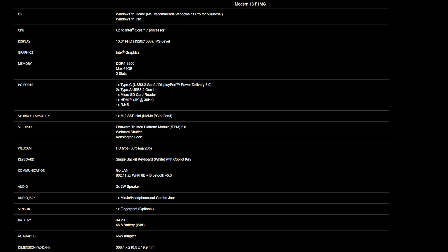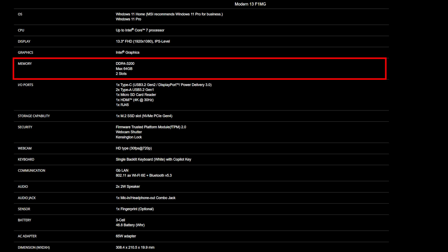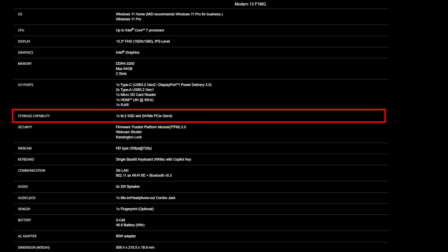Before purchasing your SSD and memory, ensure they meet the correct specifications for compatibility. The Modern 13 F1M supports up to 64GB of DDR4-3200 memory across two slots and has one NVMe PCIe Gen 4 SSD slot.